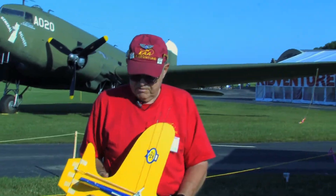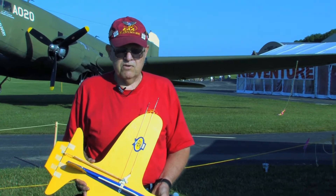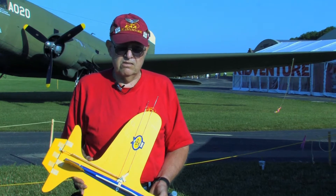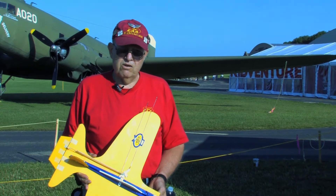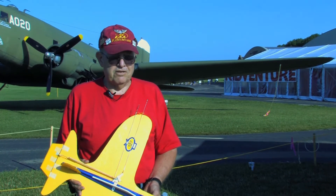On the Tough Baby, they had a total of five airplanes. We flew those five airplanes for the rest of the week — four and a half days. We're flying now in 2011 and we're still using the same five Tough Babies.